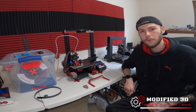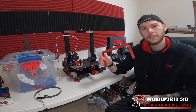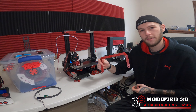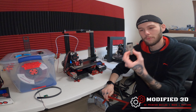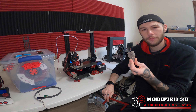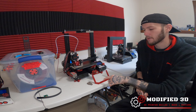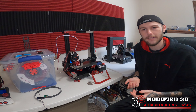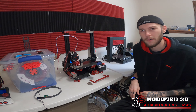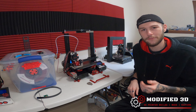The first thing you're going to want to do is print out your mounts. We're going to be mounted to the bed using this mount right here, and I printed this in PETG — it's iron red by Paramount 3D. We're also going to want our camera mount; this is Primordial Earth, also by Paramount 3D. I'll have links to where you can get this filament, the STL files, the camera, and the extension cable down in the description.